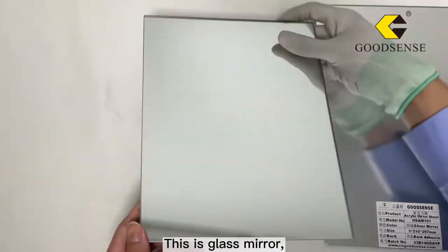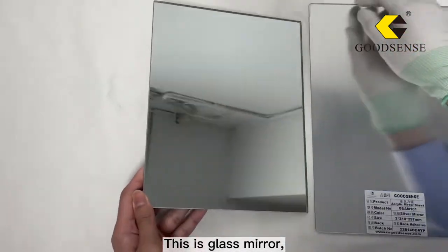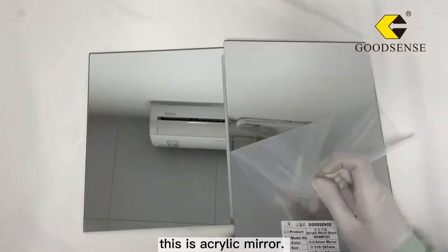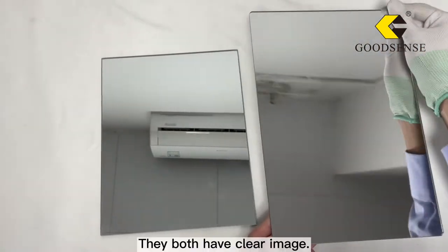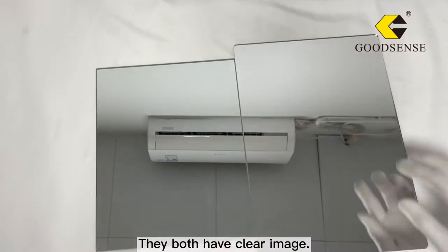This is a glass mirror, and this is an acrylic mirror. They both have a clear image.